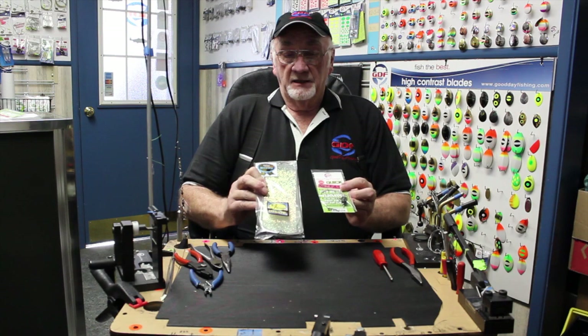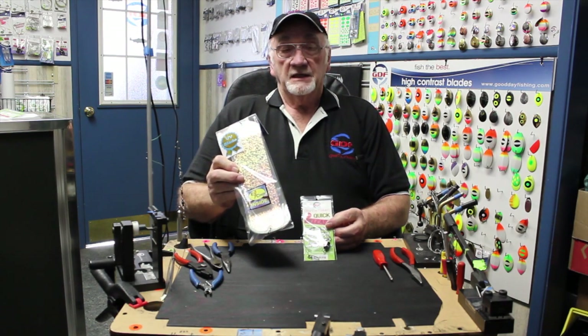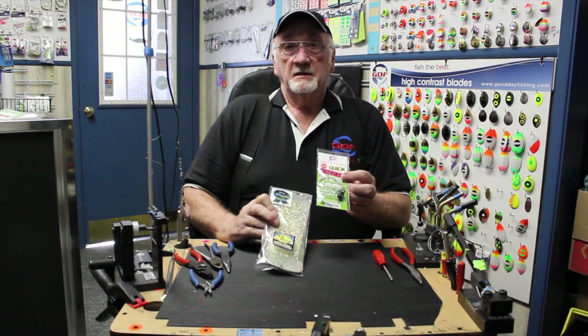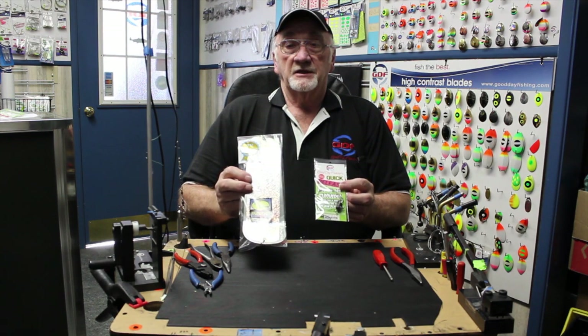What we have here today is a Pro-Troll Flasher. It's taken over the world on catching fish — this 11-inch style flasher and a GDF quick release. We're going to go through step by step on how to put this together.